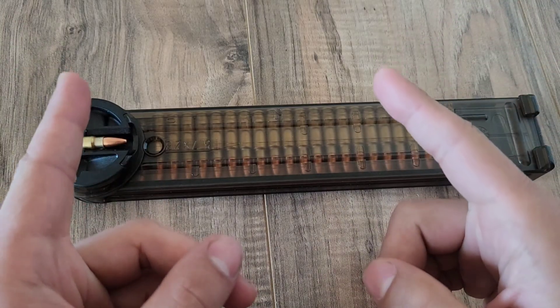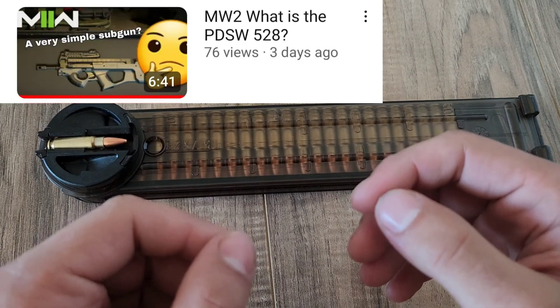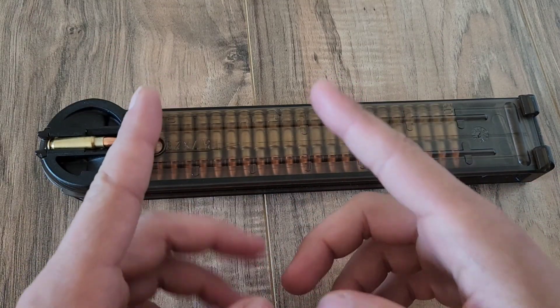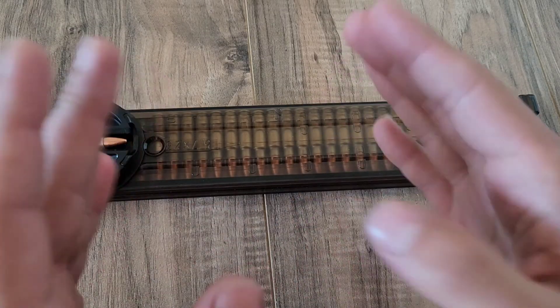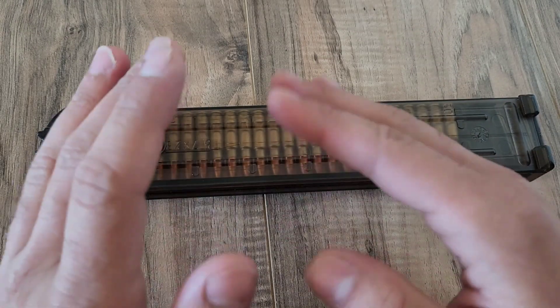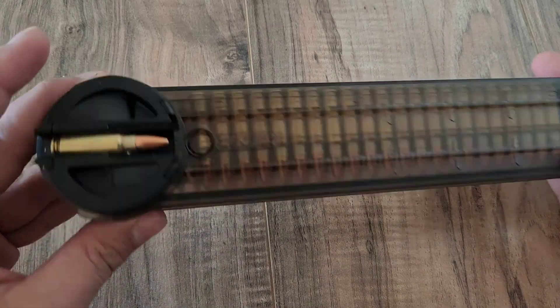What's up guys, Skippy Africanus here, and recently I dropped that video on the PDSW-528 from Modern Warfare 2, or as it's really known, the P90. One point that I really kept going into was how simple of a gun that really is, despite how futuristic and space age it looks — it really is a very simple gun, and the magazine, as mentioned, is no exception.